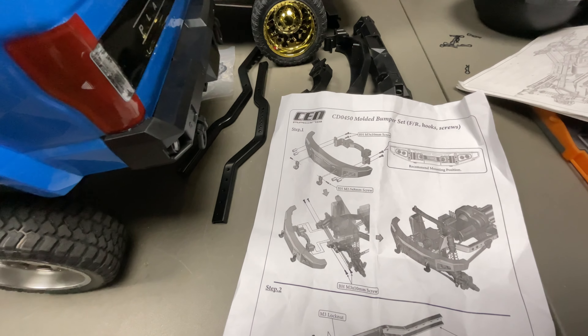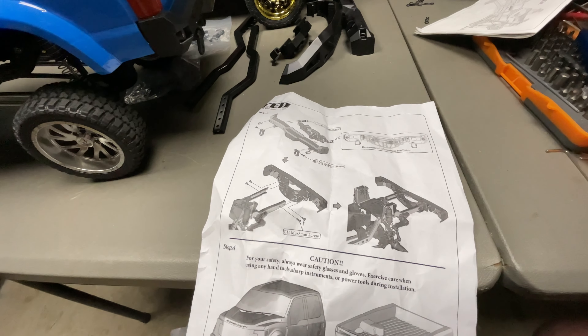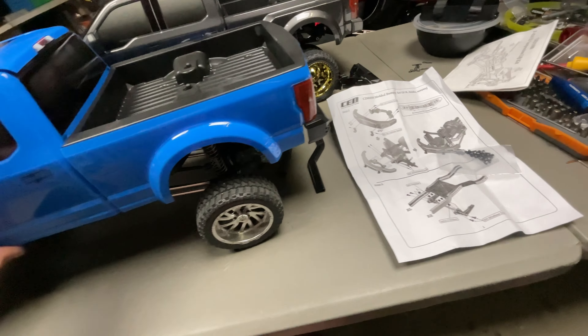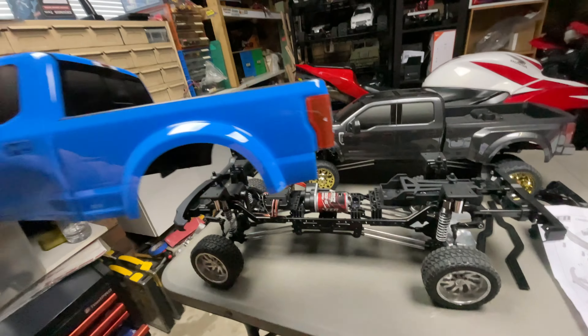First step — you put all these accessories on here, last step cutting and all that kind of stuff. With this bumper kit it actually needs to be extended because, as you can see, the bumper's not attached anymore.